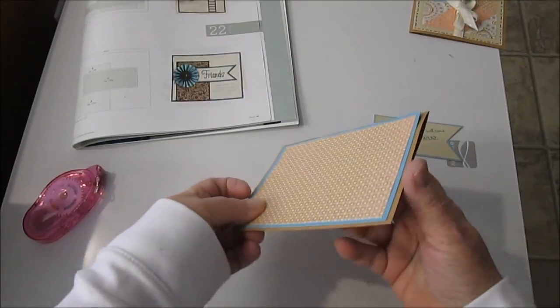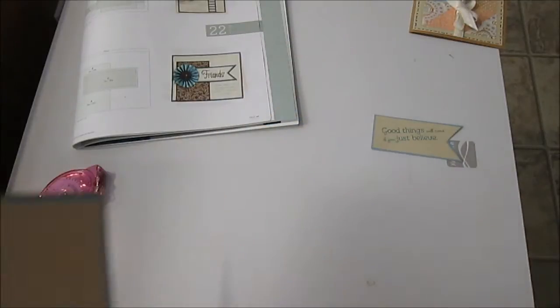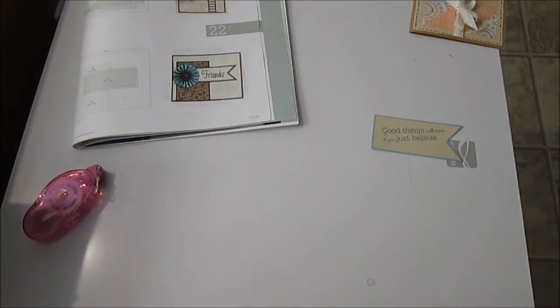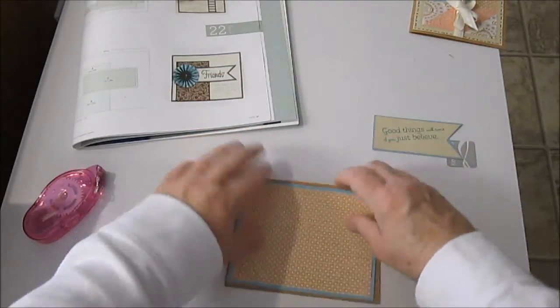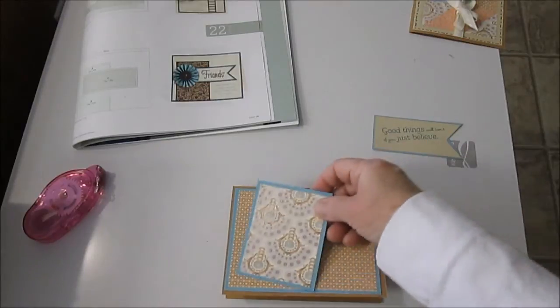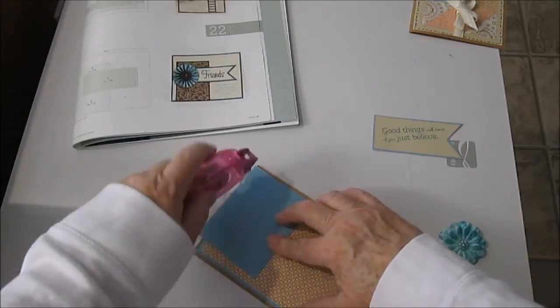So I borrowed my daughter's that she had in her closet. I don't know what I've done here — oh, I know what I did. Sorry. I was going to recycle this. I had tried a card and messed it up so I was going to recycle this one. There. Okay, the next step is just to put this element on — oops, upside down again.